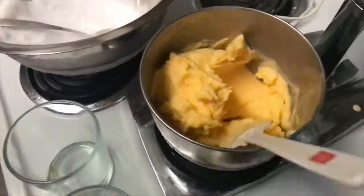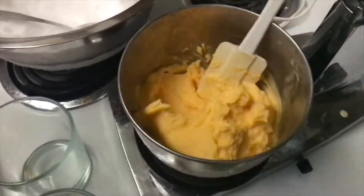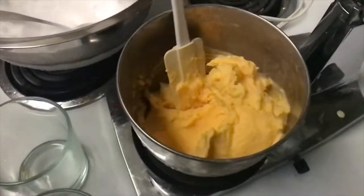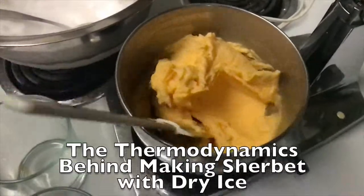The second attempt at making the sorbet was much more successful than the first. The consistency was smooth and tasted much better after altering a few ingredients. We hope you found this video informational and educational. Thanks for watching.